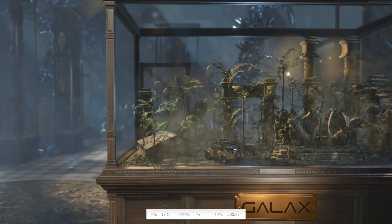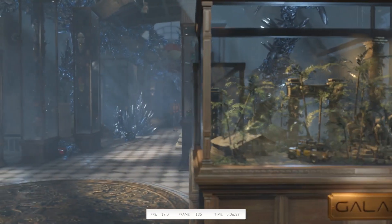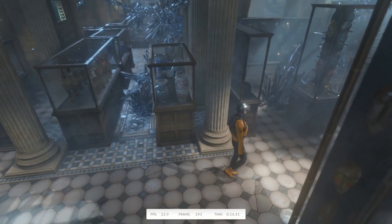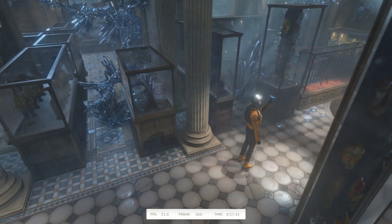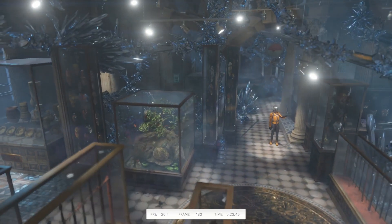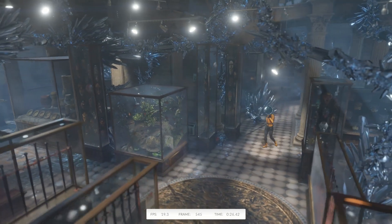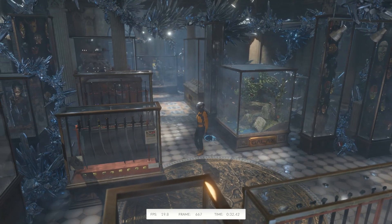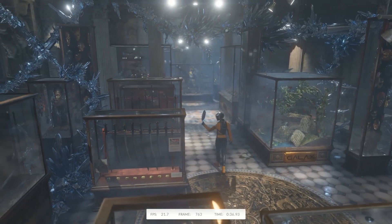Moving into our first benchmark for 3DMark TimeSpy, Graphics Test 1. Currently I'm running a 980 Asus Strix graphics card that is slightly overclocked. I didn't expect it to perform very well during this first or second test. I'm just running this really for the CPU benchmark and decided to leave this in for everyone to view, just in case you wanted to know what the 980 plus a Threadripper 1920X would perform like.